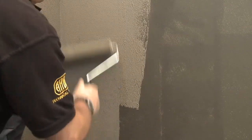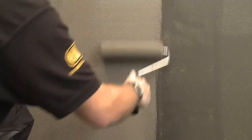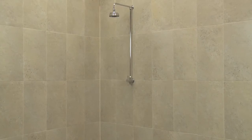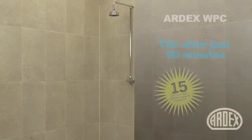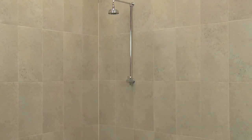Ardex WPC dries to a textured surface, which is ideal for tiling onto, and tiles can be fixed onto the second coat of Ardex WPC after about 60 minutes. Ardex WPC creates a waterproof protective coating that can be tiled after just 90 minutes, guaranteeing your tiling is watertight, giving both you and your customer peace of mind for years to come.